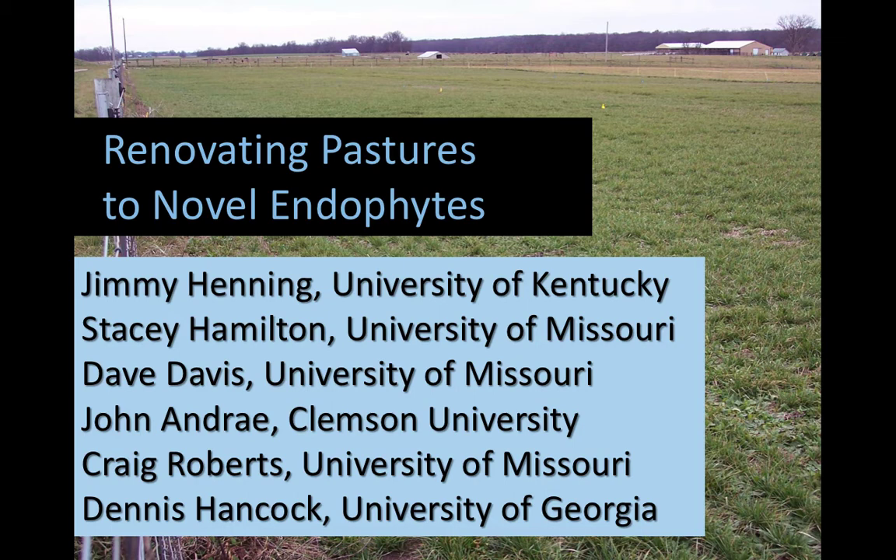Thank you, Ray. Ray said he was glad to have me back in the Forage group, and I guess nobody's more grateful than I am to be back in that group. So doing this — and I tell my wife, who says don't say this — I said I'm doing productive things again. Now what I would like to do is try to be productive for the next 30 or so minutes, talking about renovating pastures or hayfields to novel endophyte tall fescues.